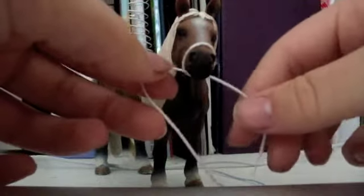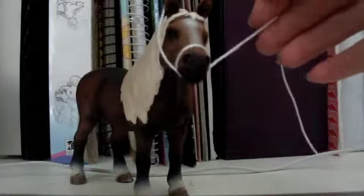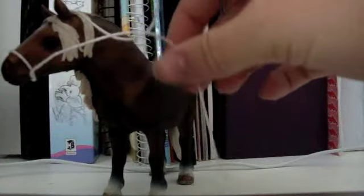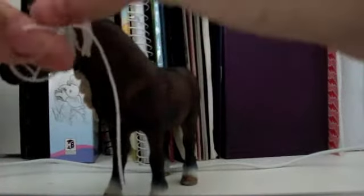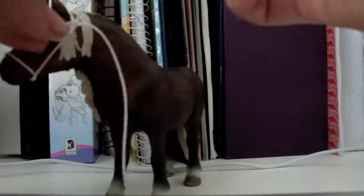Then you turn that around so the string is underneath it like this. Grab the pieces of string and go up and around like that, hold it back like that. This part is kind of tricky, especially if you have big hands. You're going to have it like this — there's a loop and the other side goes over the top of that. Then just tie a knot, and tie another two or three so it doesn't come undone. I normally do about two.